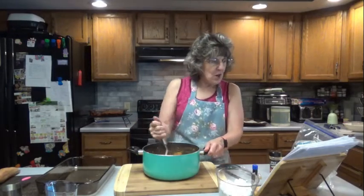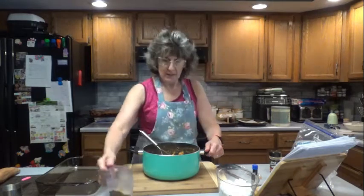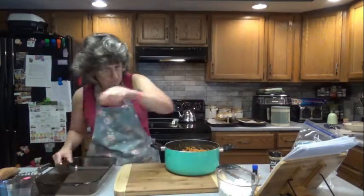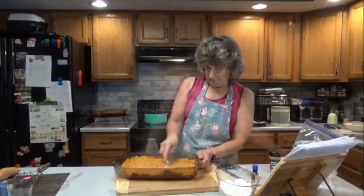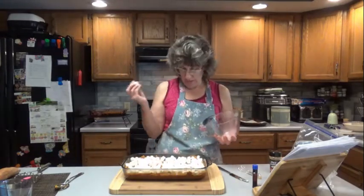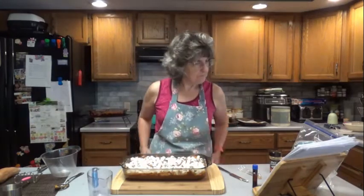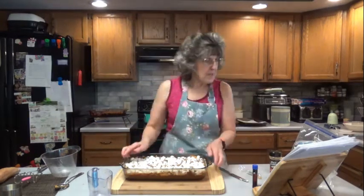Then it says fold in half the pecans, and then we're going to spread it into the prepared greased 9x13 pan. So we're going to spread in about half the pecans — I'm just going to kind of stir those around, then pour it into the pan. Spread it around; it does still have chunks in it and that's fine. Then sprinkle with marshmallows and remaining pecans — our two cups of mini marshmallows. There's one little marshmallow left — right there. So let us sprinkle the remaining pecans. It says bake for 25 minutes or until marshmallows are golden brown and the potatoes are heated through. So off it goes, 375 degrees.